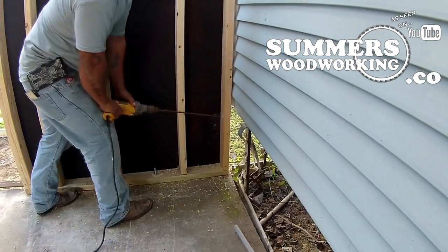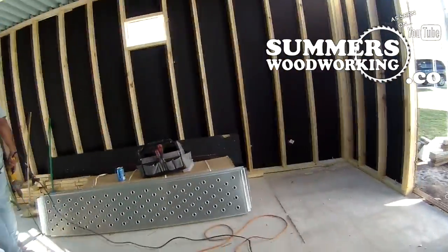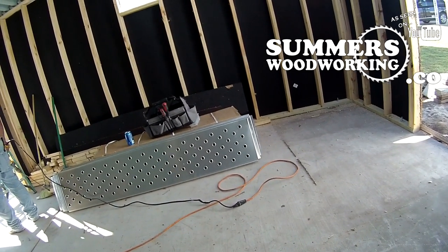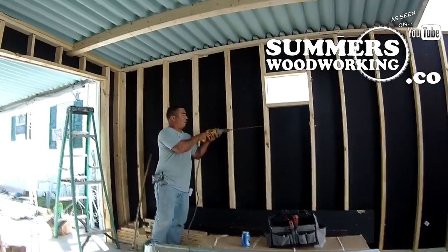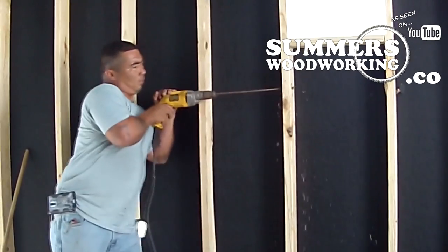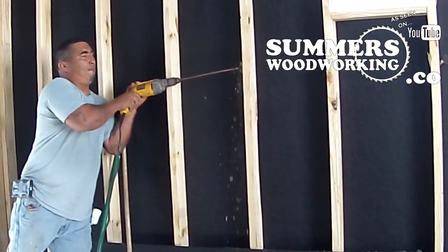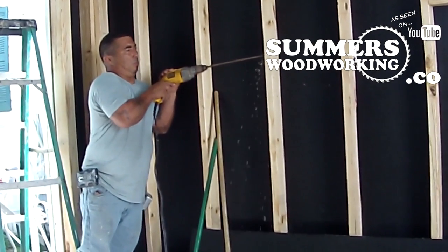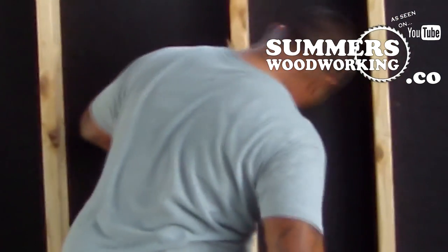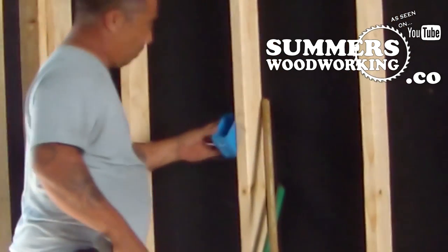Now Dave's drilling holes for the wiring, and right there is where we're installing the junction box. He already marked the height of where we want the wiring boxes to be. I wanted the wiring up high so I don't have to bend over to plug things in. I also made a hole in the wall so I could put an air conditioner in there, because I want some air conditioning this summer.